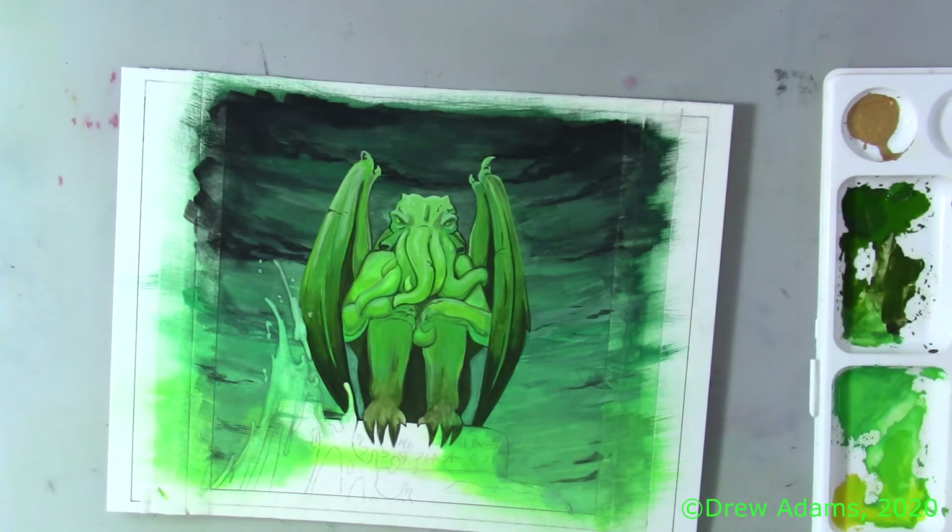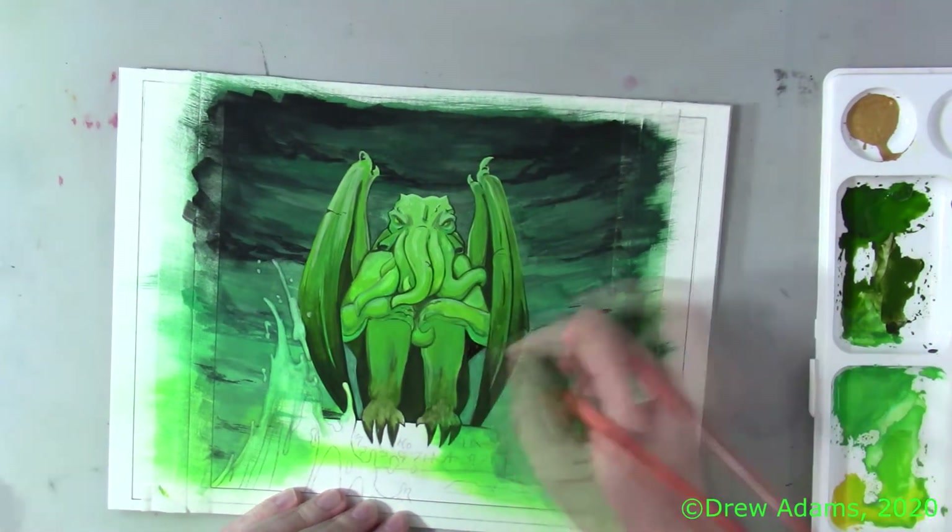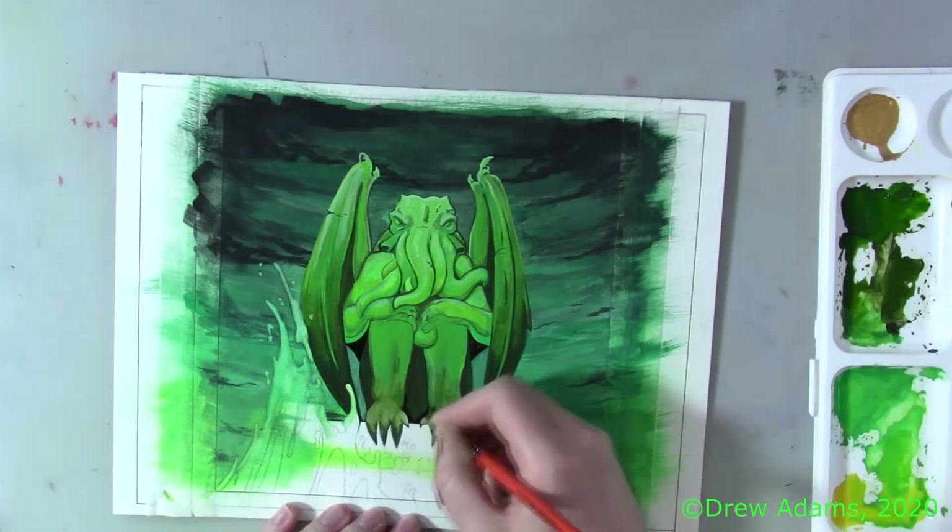To help keep me focused while making this painting, I played through the audiobook I have of The Call of Cthulhu several times over.